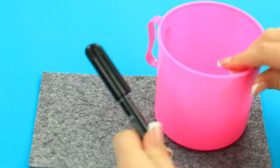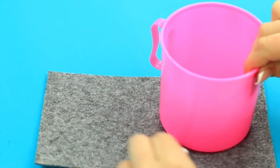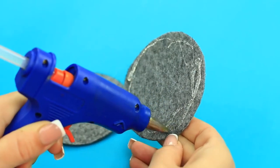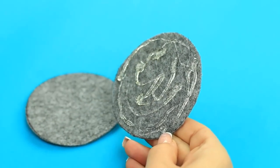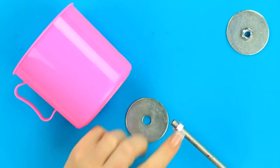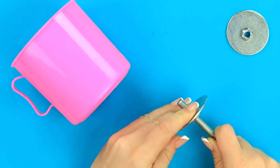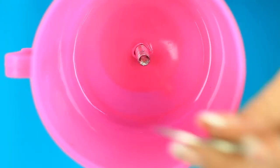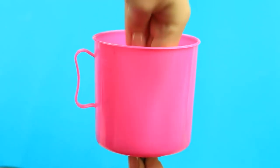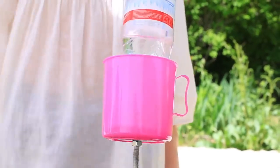Make a felt pad to cover the fastening — trace the bottom on the fabric and cut it out. Hot glue the details. Secure the mug on the metal stand. Screw the nut. Put on the shim. Add the mug on top. Fasten in the reverse order inside: the shim first, then the nut. Apply hot glue to the bottom and attach the felt pad. Stick it in the sand and put your soft drink inside. You can add some ice to keep your beverage cool under the hot sun — the awesome outdoor holder is a must on the patio or beach.